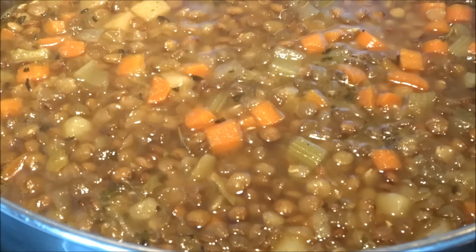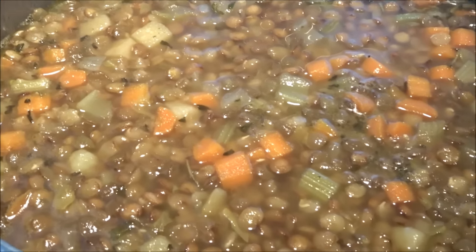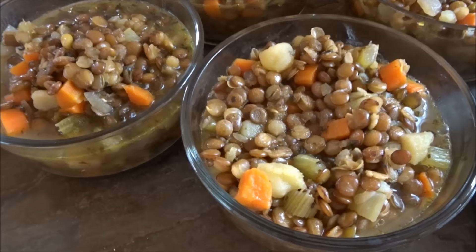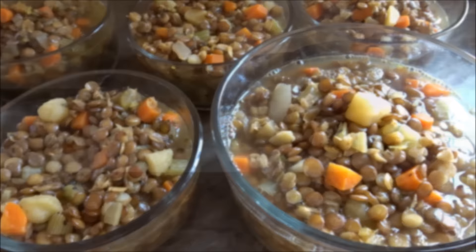Here the lentil vegetable soup is just cooling down and I'm going to package it up in containers and pop them in the freezer. Here are my containers filled up with the lentil soup — once it cools down those go in the freezer as well.